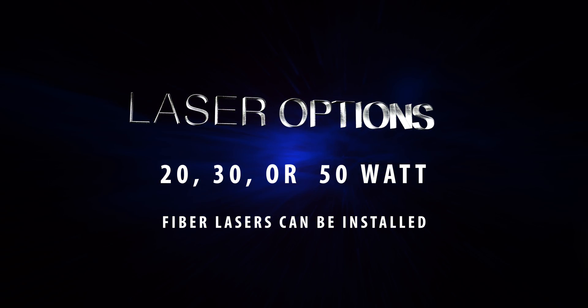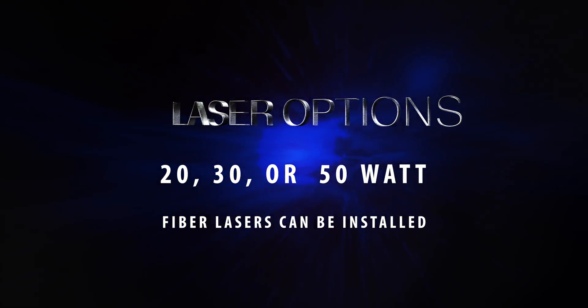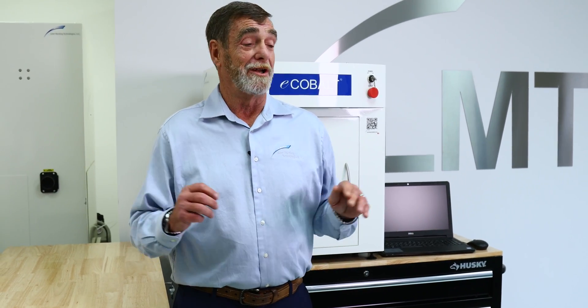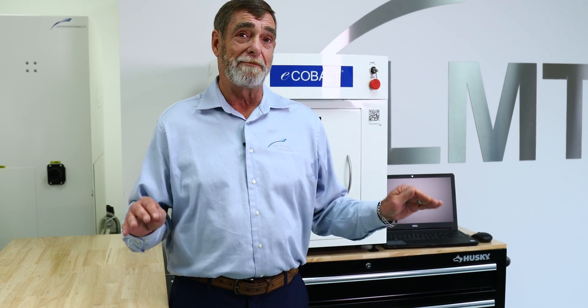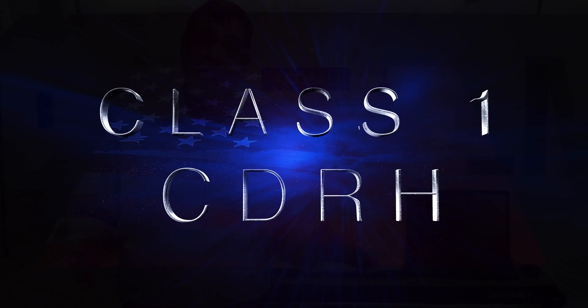With this laser system, we can put a 20-watt fiber laser in there, a 30-watt fiber laser, up to a 50-watt fiber laser. So you can deep engrave, you can anneal, you can do any application you want with this laser system. As it sits right now, it is Class 1 CDRH — completely safe.